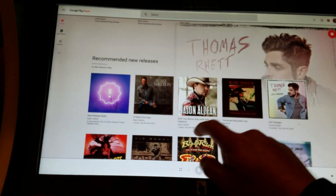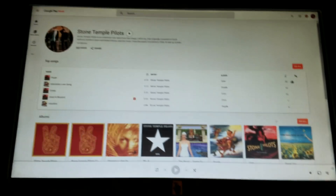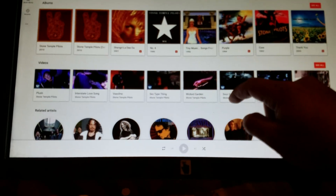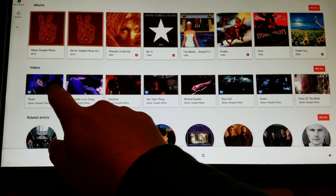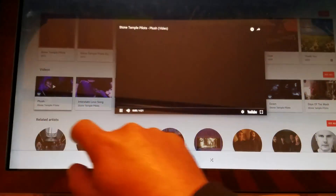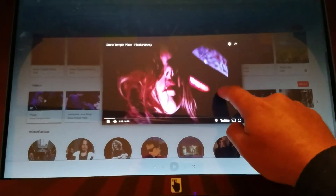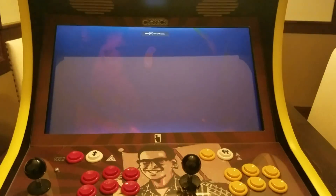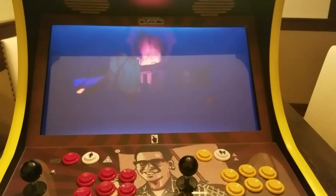I can come down here and pick an artist. It'll pull up all the music from that artist — all the top songs, all the albums, all the videos. I can come in here and just click a video, and it'll automatically stream it from the web. Double tap, full screen.